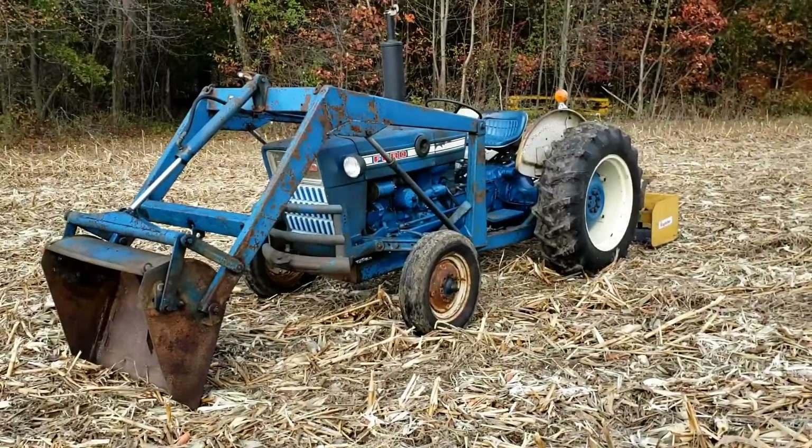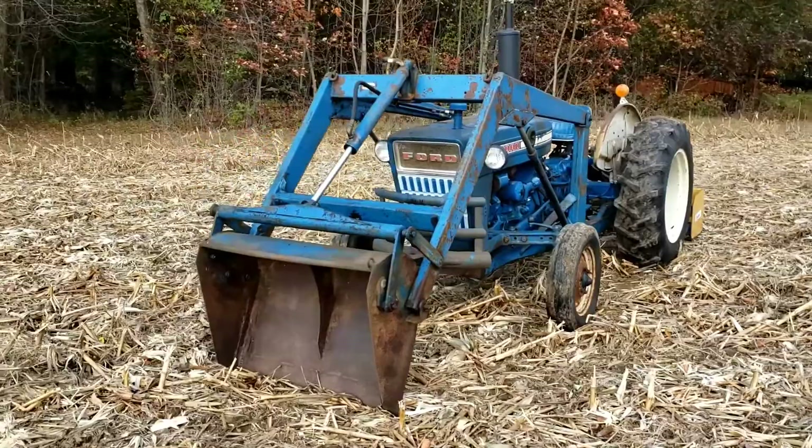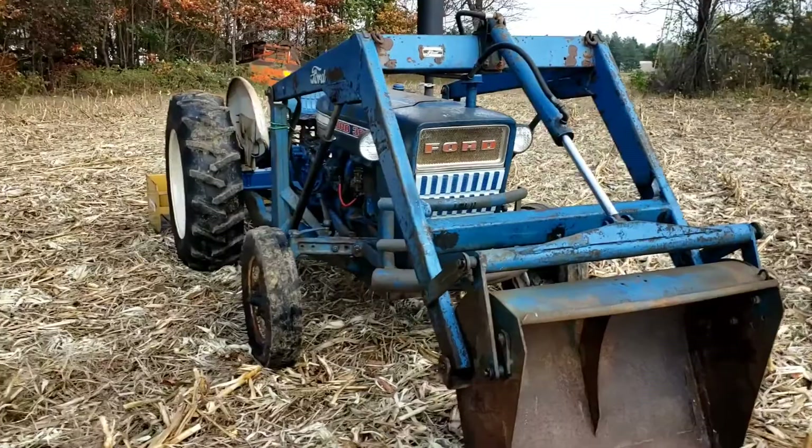Hey everyone, today I'm going to show you around my 1969 Ford 3000 back here and tell you a little bit about it. I purchased it recently from a place in Petersburg, Michigan.